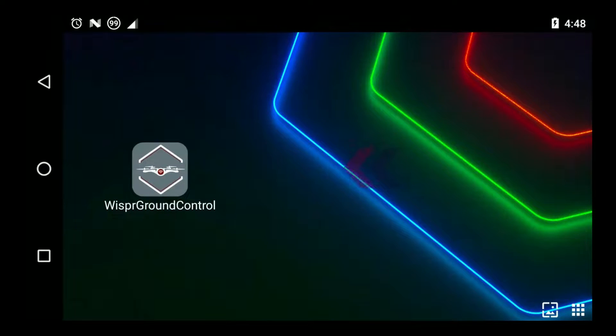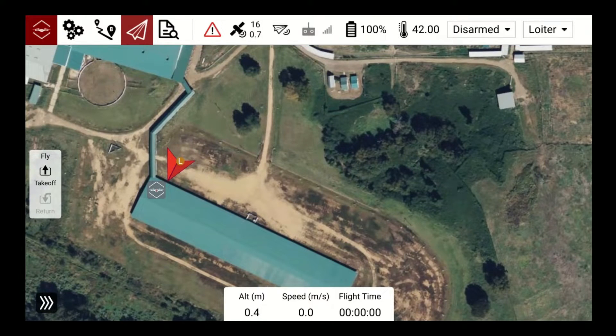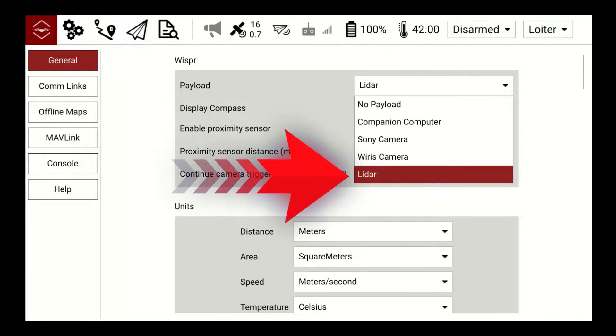Open Whisper Ground Control on the smart controller by clicking the Whisper Ground Control icon on the home screen. Select LiDAR as the payload for the Whisper Drone by going to the General Settings button. In the payload drop-down in General Settings, select LiDAR.